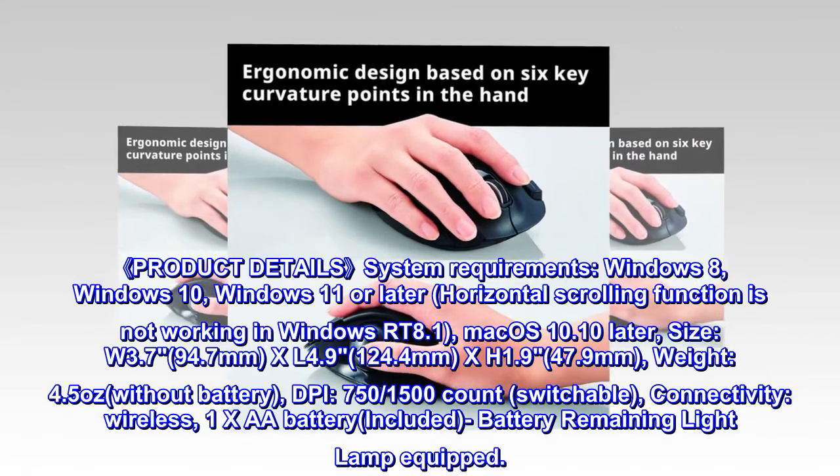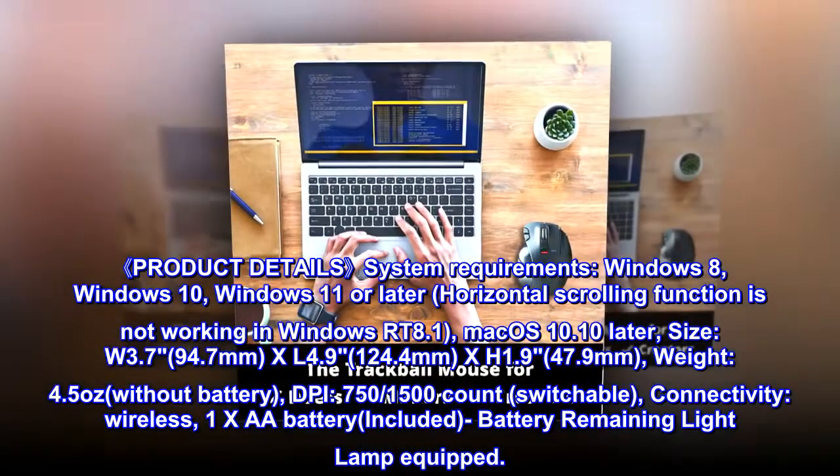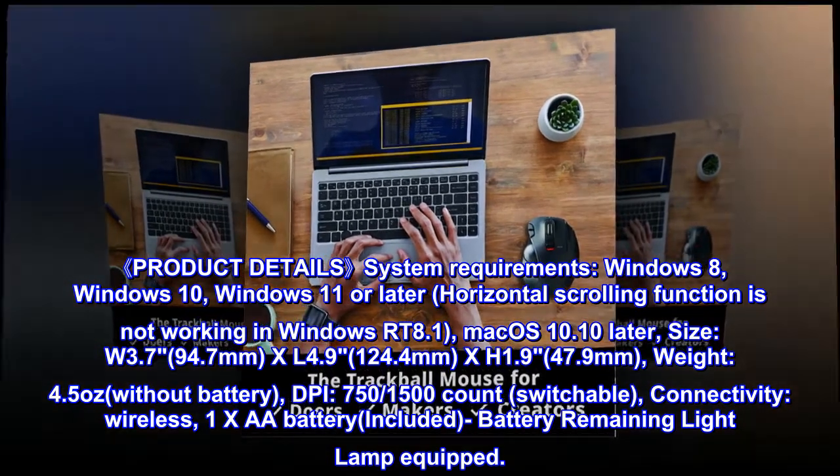Product detail system requirements: Windows 8, Windows 10, Windows 11 or later — note that the horizontal scrolling function is not working in Windows RT 8.1. Also compatible with macOS 10.10 and later.